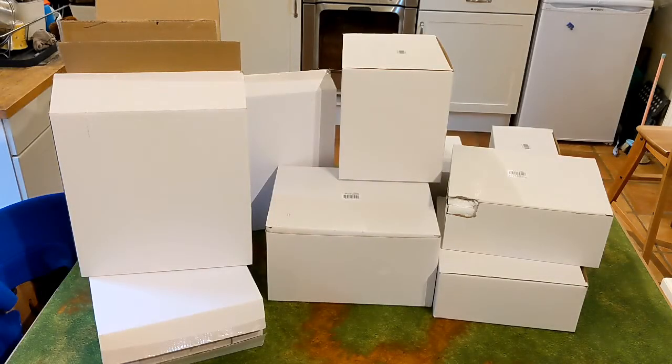Hello and welcome to another Yoldi Bracklep's hobby video. It's been a while since I've done a hobby one. I've kind of gone off doing the hobby ones a little bit, but this is quite an exciting one. You can see I've got a load of big boxes in front of me.